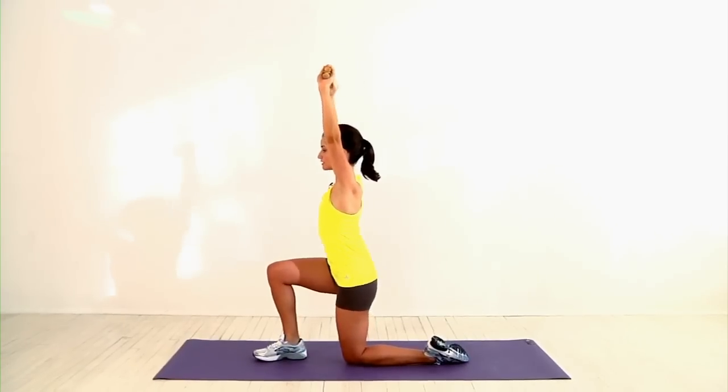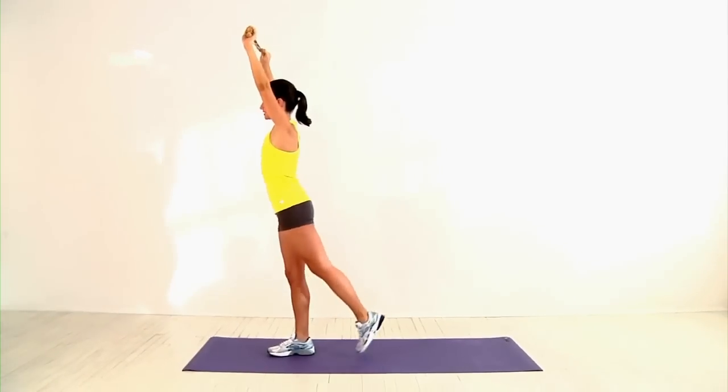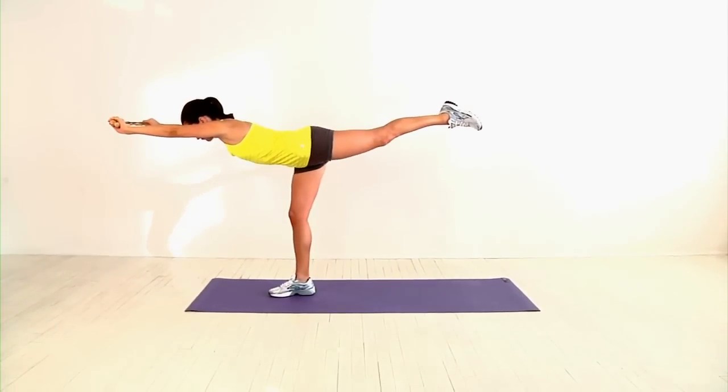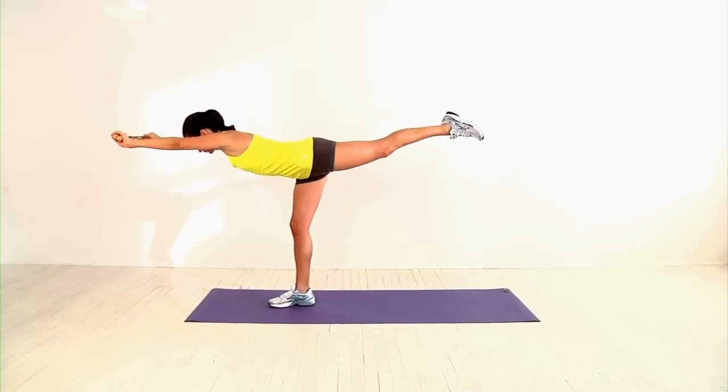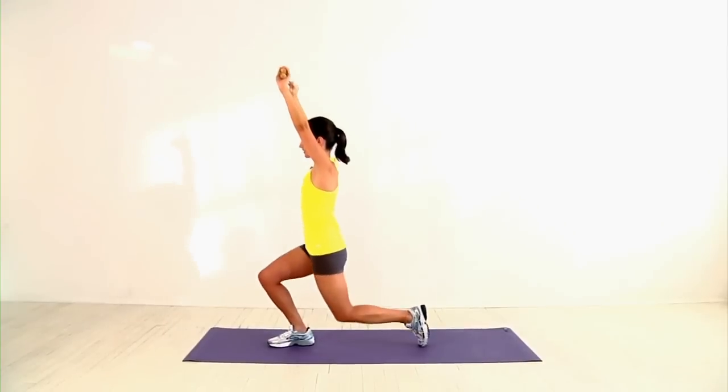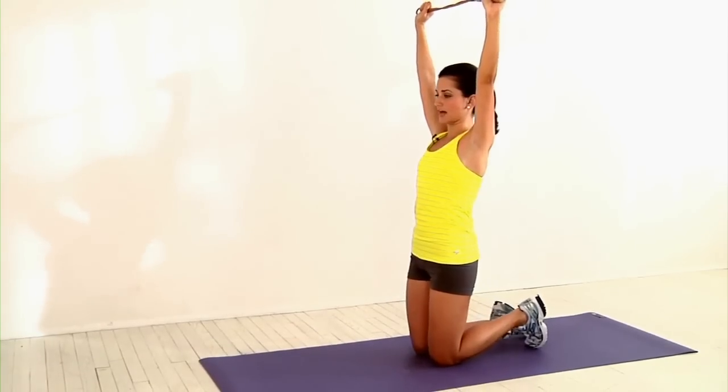Step forward with your right foot and press through your heel to stand, then immediately lower your torso, keeping your arms stretched overhead until your body forms a T. Hold for three seconds, then reverse the movement to return back to the starting position. You'll repeat on the other side.